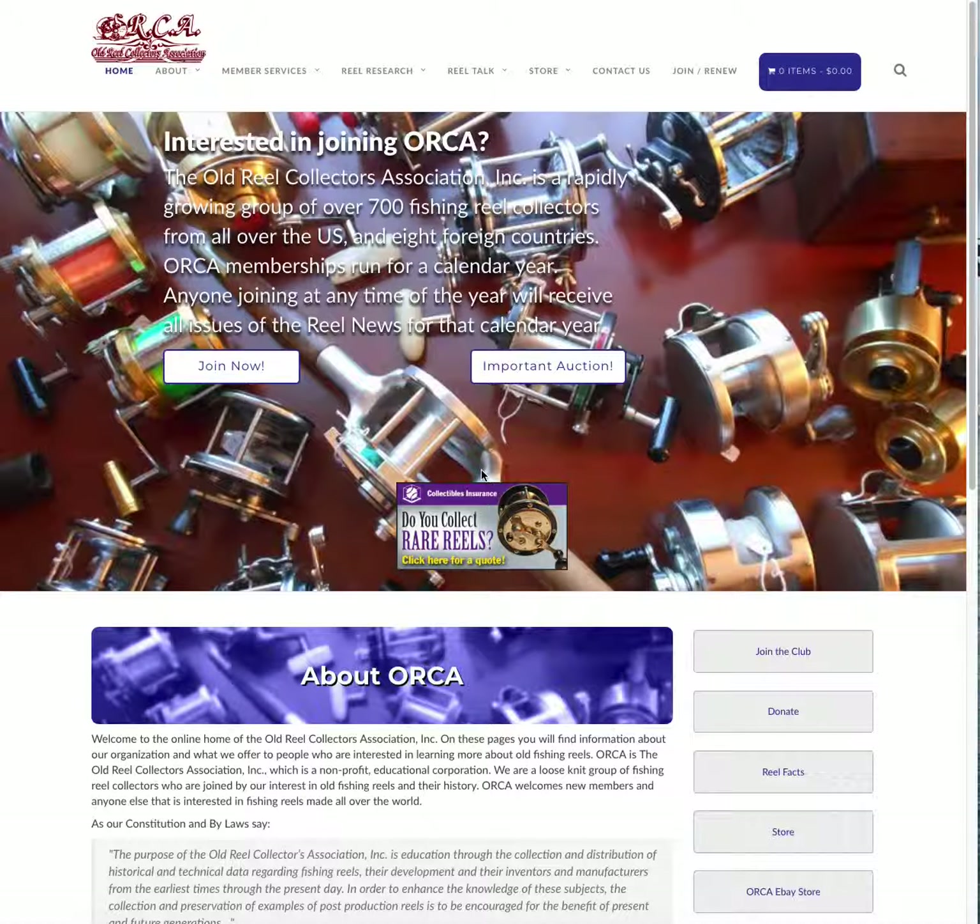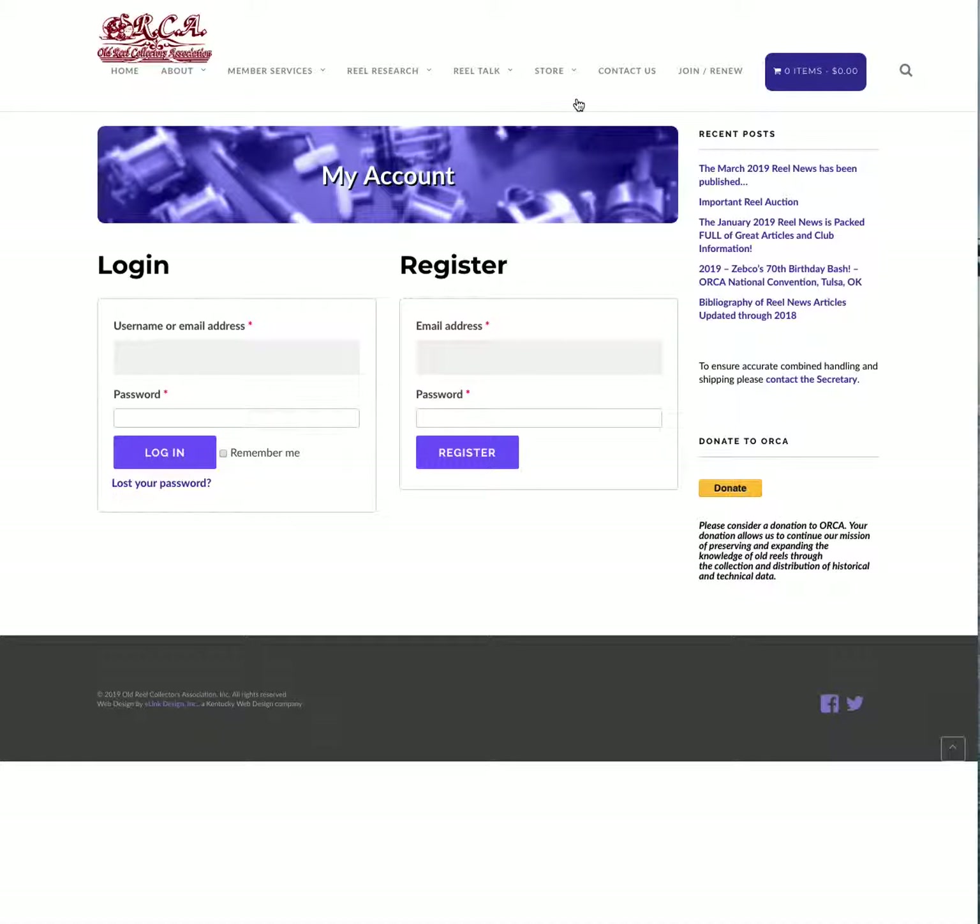This video shows how to renew your membership using the ORCA online store and to do that with your PayPal account. Apparently some people are having difficulty figuring out how to do that with this new web store that ORCA has. The first thing you need is a store account. You get to your 'My Account' page and either log into an existing account or create one.